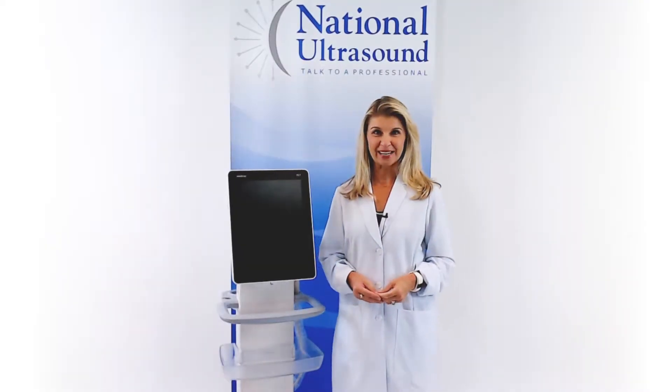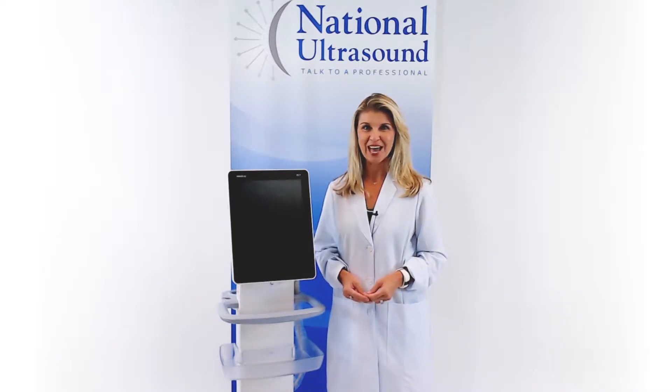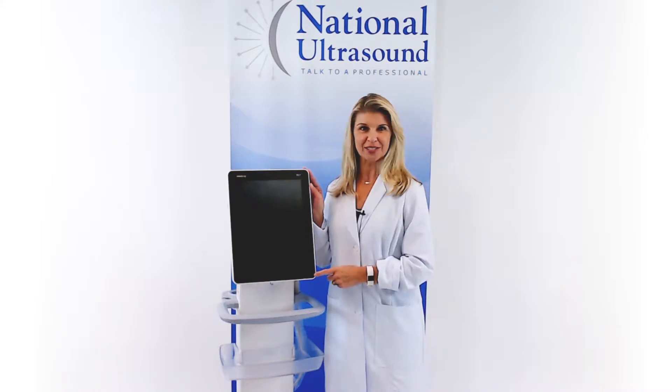Hi, my name is Brandi Benz and I have over 27 years of experience as a sonographer. I am reviewing the Mindray TE7 Touchscreen Ultrasound Machine.